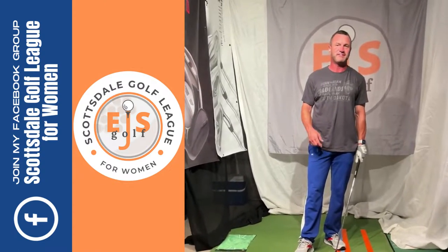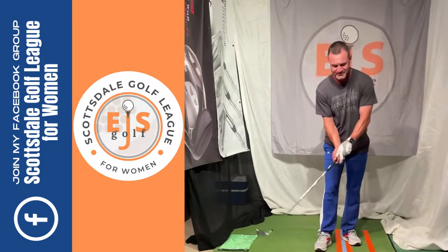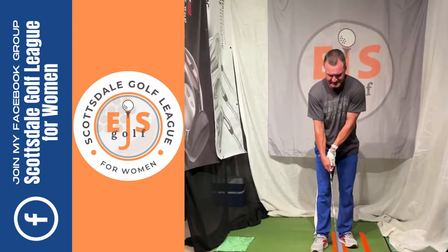Are you struggling with shaft lean or lack of shaft lean? This is drill number two video, so you're kind of like this.